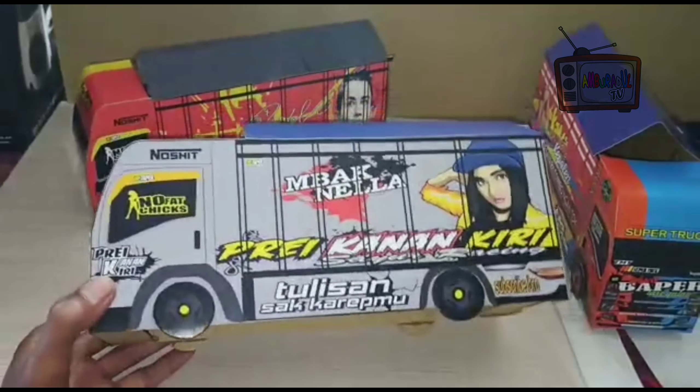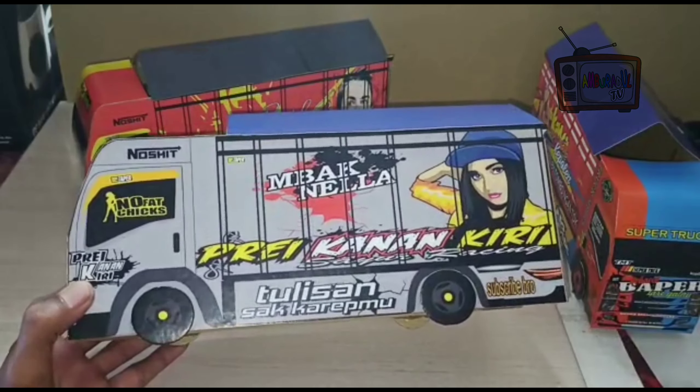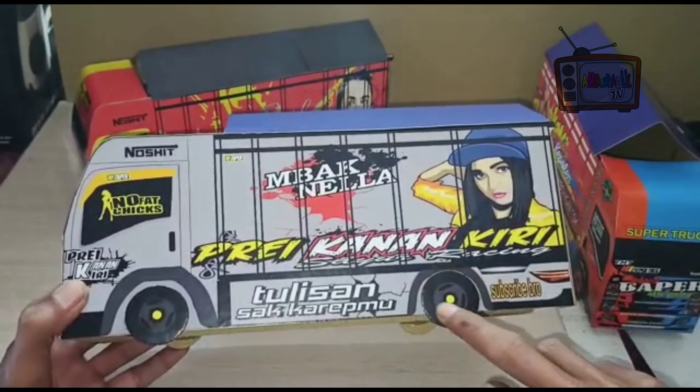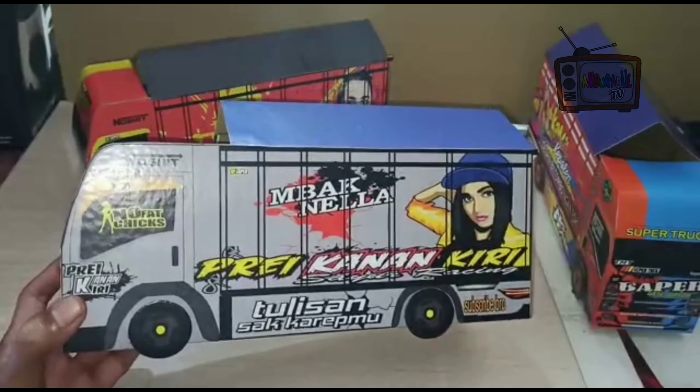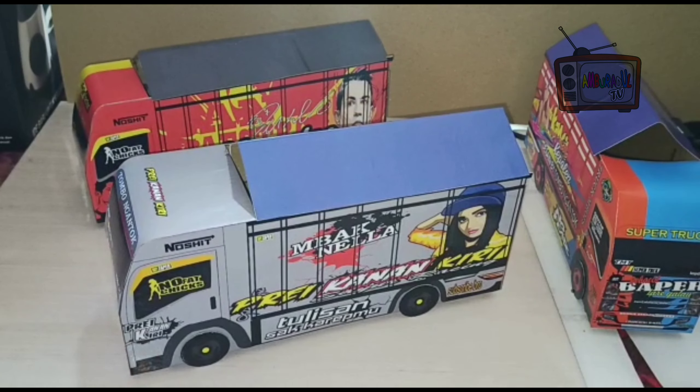Sebenarnya, kalau teman-teman mau bikin ini buat mainan atau buat oleng, itu bisa. Ini tinggal dipotong, kasih sasis, tinggal pasang roda. Ini karena cuma buat pemasangan saja, jadi saya bagi ini.